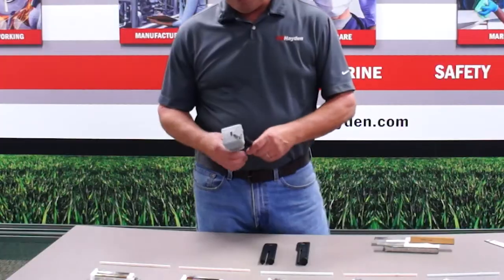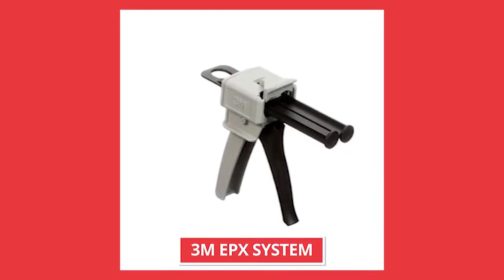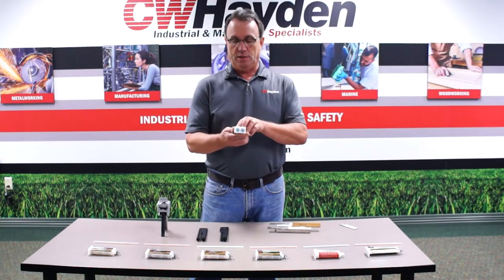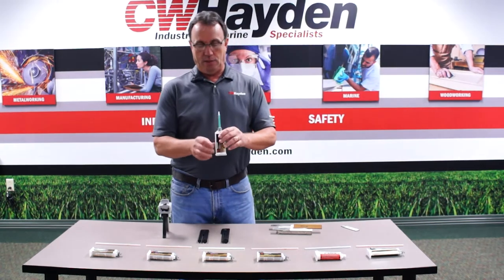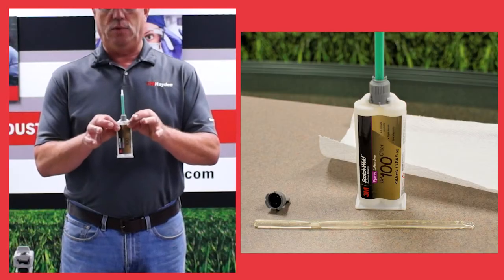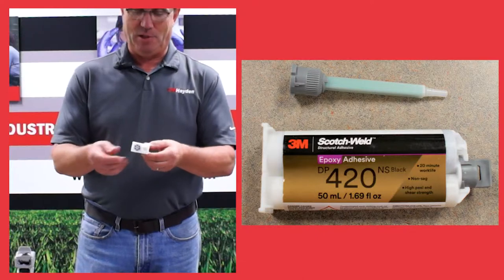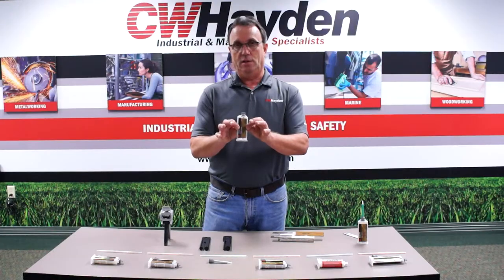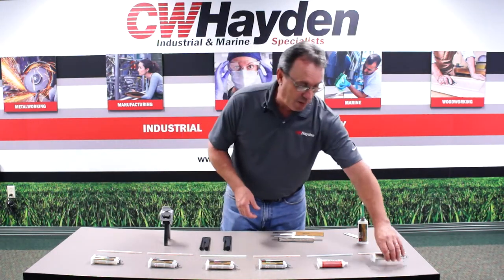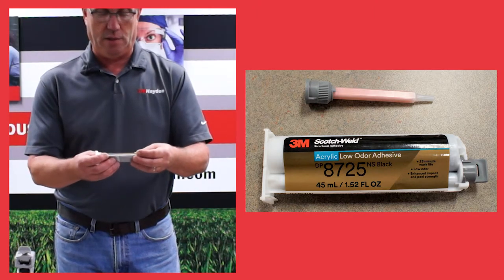The dispensing system we're going to use today is a 3M EPX system. It's a very common packaging of various adhesives. They come in different ratio systems — this is a one-to-one ratio, meaning you will receive through this metering nozzle equal parts of part A and part B. They have a two-to-one, so you'll get 100% of part A and 50% of part B. We also have a ten-to-one ratio, which is an acrylic, low-odor structural bond, a newer product from 3M.